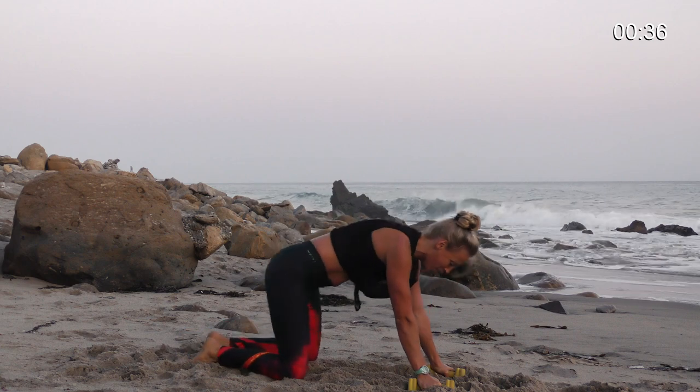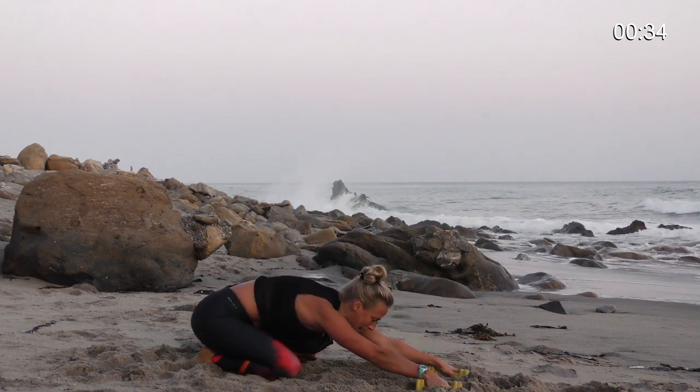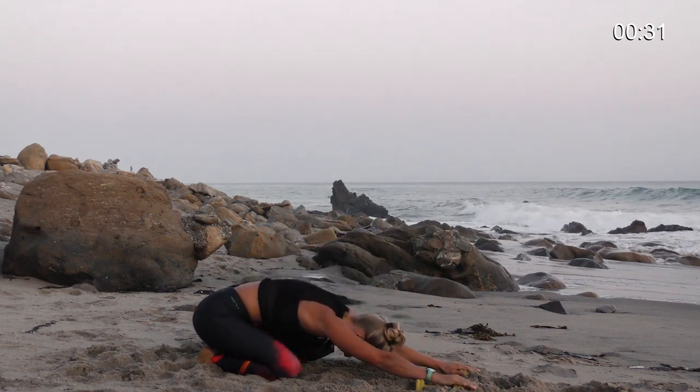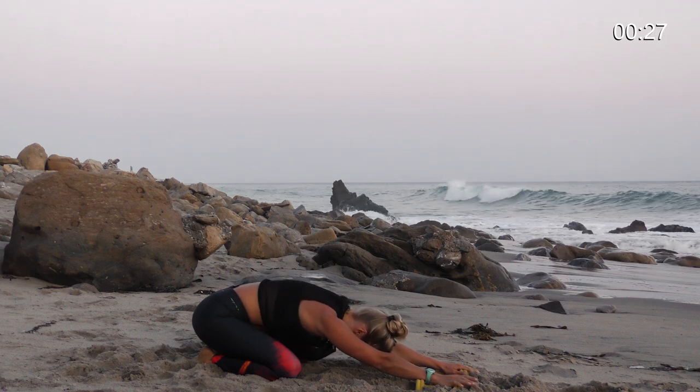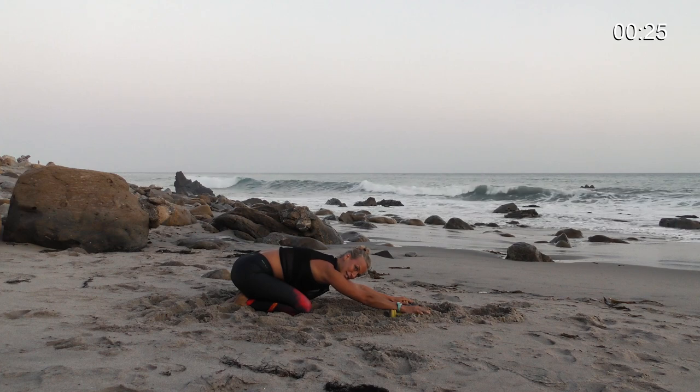And child's pose — hips back. Reach your arms forward. Breathe. Fill your lungs on your inhale. Exhale. Release completely.